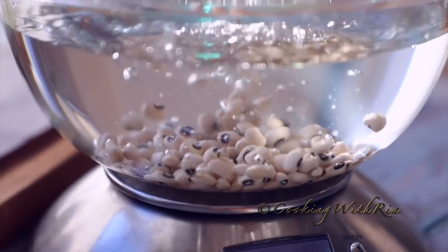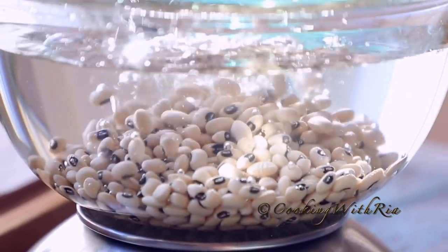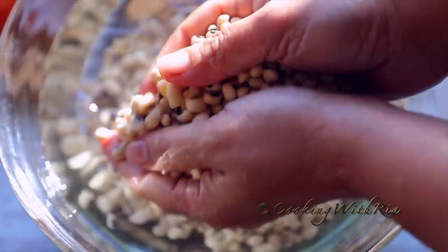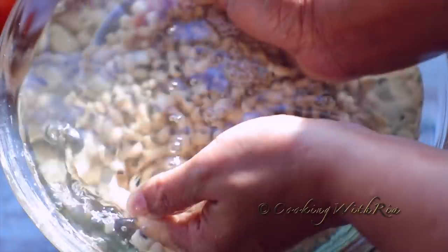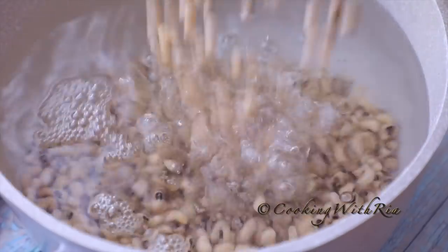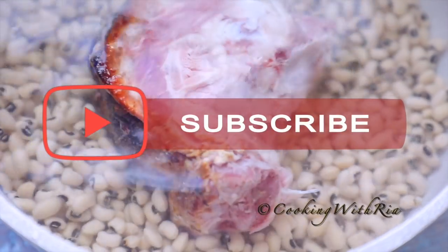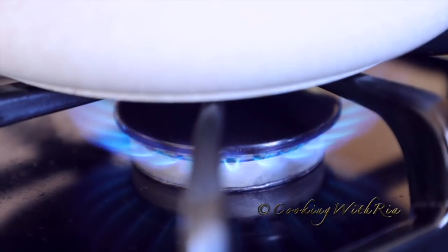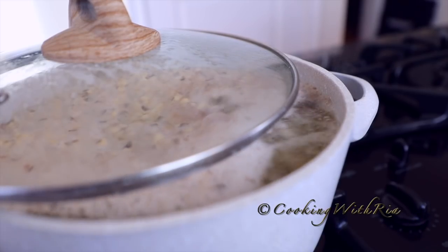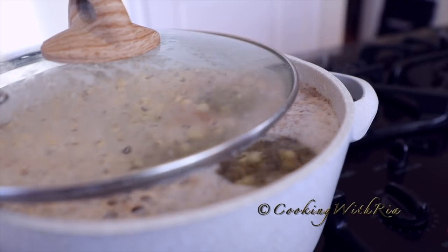First we'll measure our black-eyed peas, pick off any bad ones, and then we'll rinse, drain, and place them in a medium pot with 10 cups of water. I still have that ham bone from our holiday ham in the last video, so I'm going to add that to the pot as well. You may use smoked turkey or eliminate it if you want to keep it vegan or vegetarian. Once it comes to a boil, lower the heat and we'll cook it.